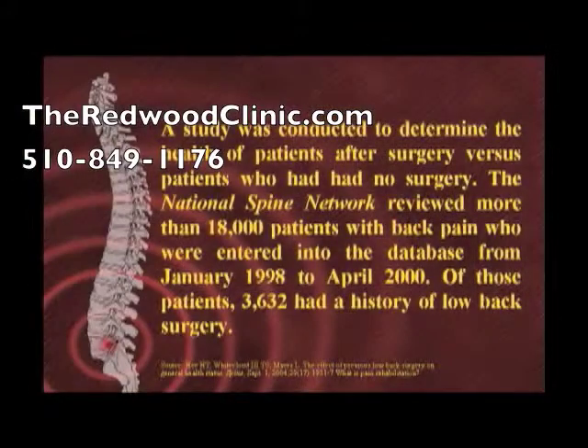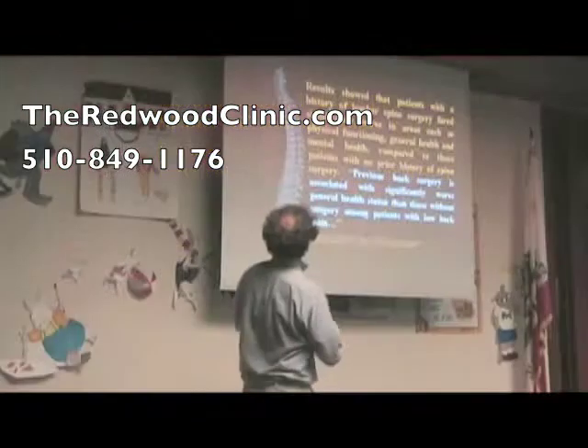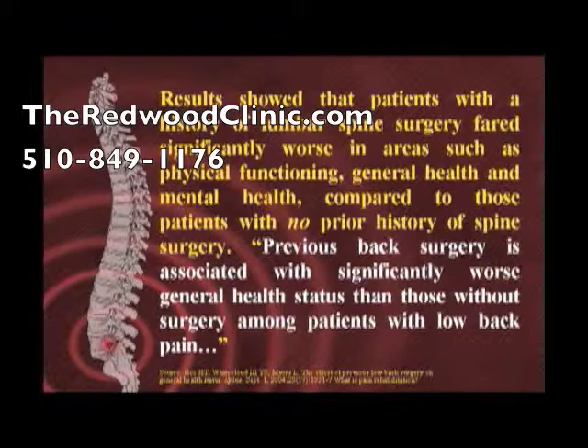A study by the National Spine Network reviewed more than 18,000 patients with back pain entered into the database from January 1998 to April 2000. Of those patients, 3,632 had a history of low back surgery. Results showed that patients with a history of lumbar spine surgery fared significantly worse in areas such as physical functioning, general health, and mental health compared to those with no prior history of spine surgery. The conclusion: previous back surgery is associated with significantly worse general health status.